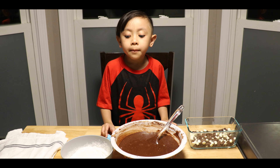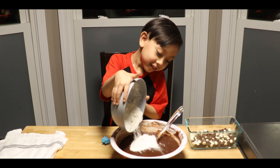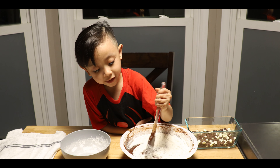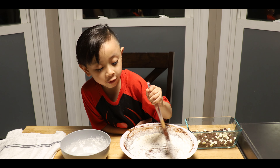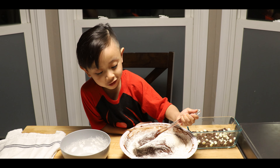Now I'm going to add my flour. Like Christmas, like snow — somehow it's like snowy. That's all of this.